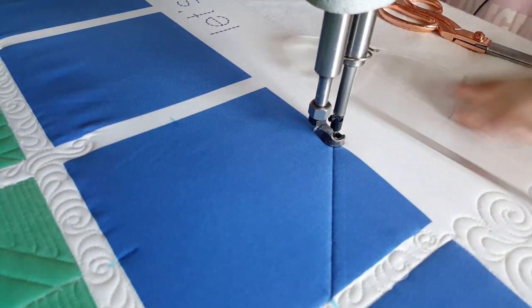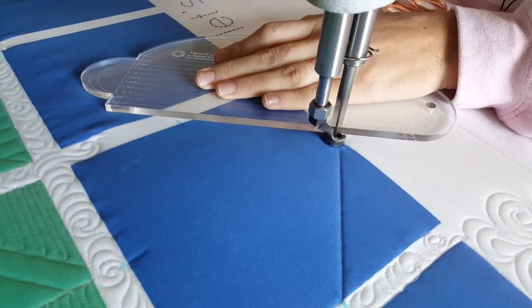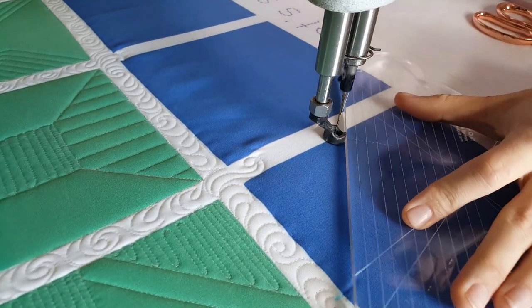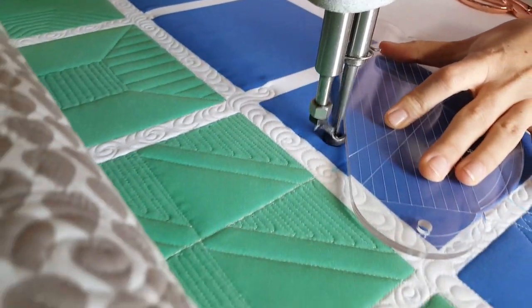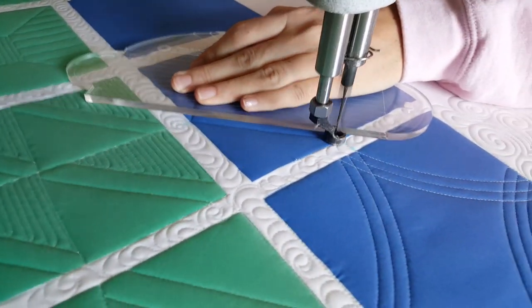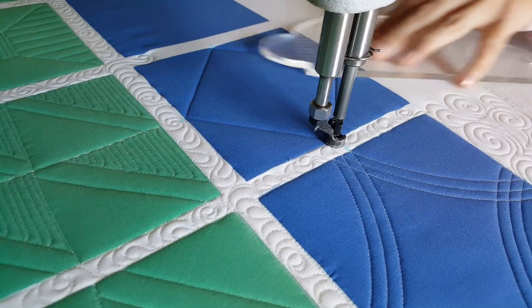I'll begin stitching on the left-hand side of the block using the straight side of my four-in-one machine quilting ruler. I'll stitch a straight angular line from the left side down to the bottom center point. From the bottom point I'll adjust my ruler and stitch over to the right center point. From there I'll adjust and stitch up to the top center point.